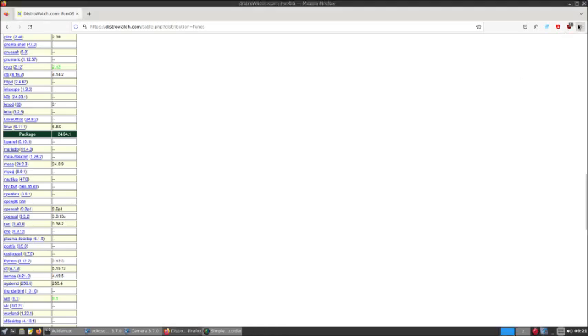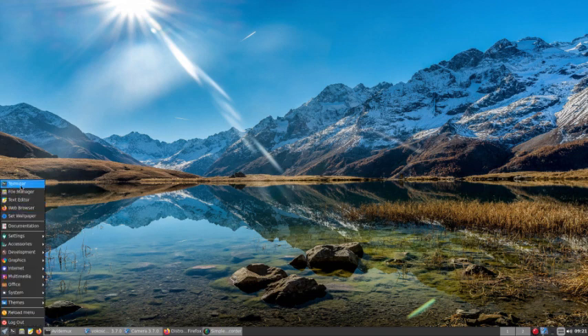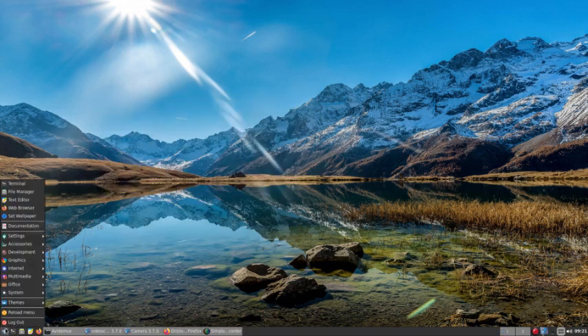We did seem to have a problem there with that. Usually Firefox will tell you that you have to update it to the latest version. We didn't seem to have a problem there as we did on many other distributions. So we have the terminal, file manager, text editor — basic, write your notes, add links, whatever. Web browser Firefox, set wallpaper.